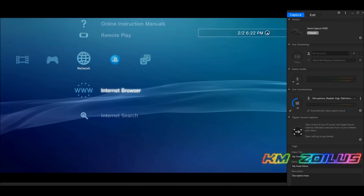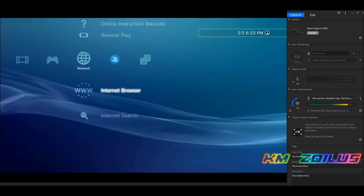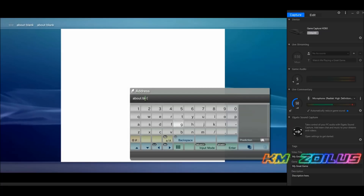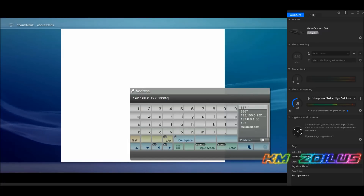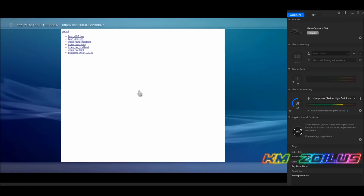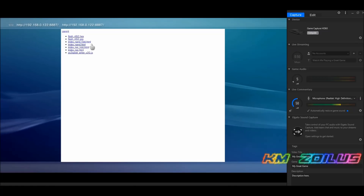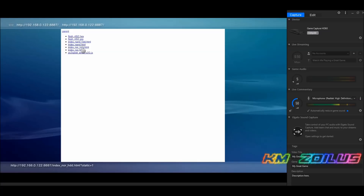Let me first go to the PS3 Photos section and show you there are no photos here currently. Now let's go into the browser — I'm still using the Chrome extension — hit Start and type in the same IP address. We're going to choose either index_nand_hdd or index_nor_hdd depending on your system. I'm on NOR, so I'll pick index_nor_hdd. Hit OK.